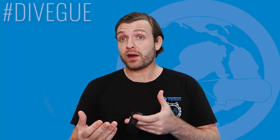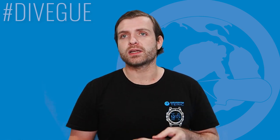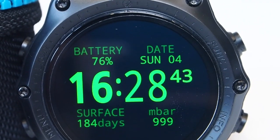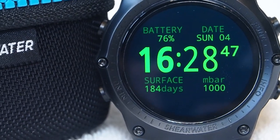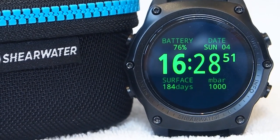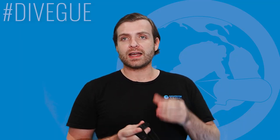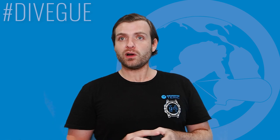If you compare it to other computers in the technical diving range, they are going to be quite substantially larger. From afar it almost looks like one of the industry-standard smartwatches, which is quite cool. It doesn't add anything to the dive watch, but it essentially looks like a smartwatch. As it is watch-size, it's the sort of thing you could quite easily wear every day if you are a watch person — it's become my new watch.